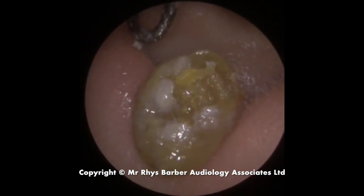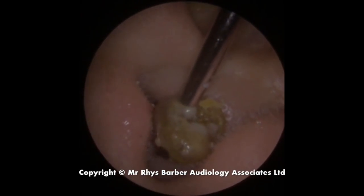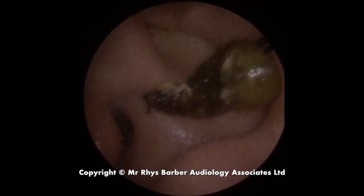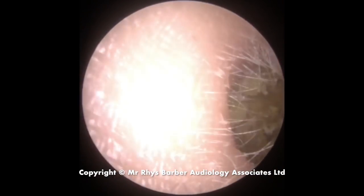It stayed in one piece. I'm just going to pick that up with the suction there to get it out of the canal. You can see two different colors — newer and older wax — and there's the eardrum looking nice and healthy.